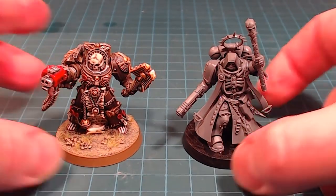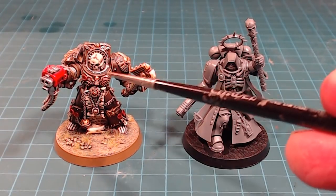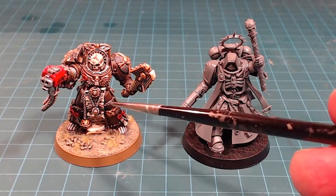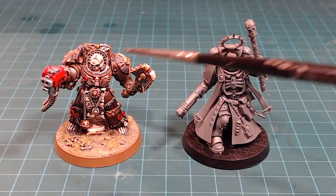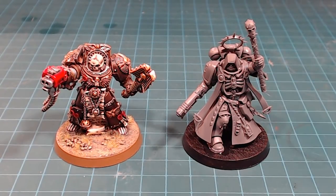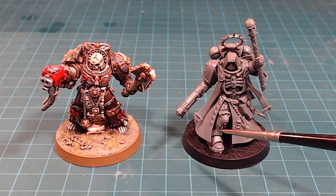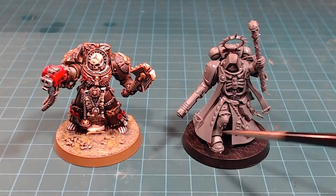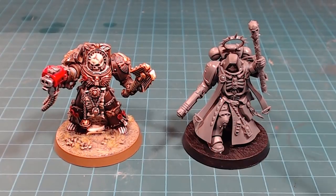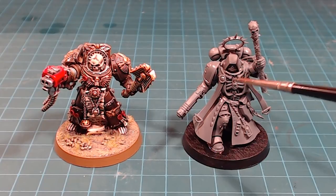I wanted to talk about how I'm going to paint this guy. The old one is more of a chocolate brown than a black — I found black a little tricky to paint, and the brown offers more life and character to the model. With the Primaris Chaplain, we're going to have a whole bunch of brown on his long coat, so I'm actually going to go with black on the actual armor itself.